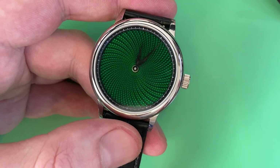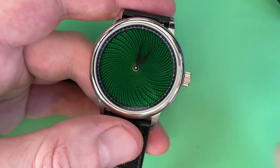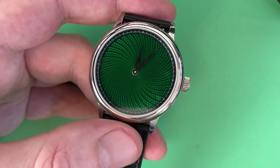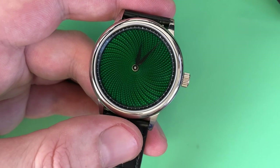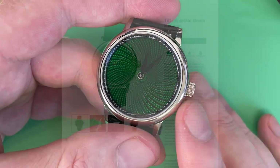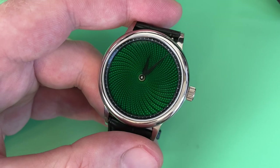What I want to do in this video is first focus on the dial and the technique used to create it, because I'm also a watchmaking channel and that's the most interesting aspect about this watch. Then we'll talk specs and pros and cons. What they say on the website about this watch is quote: 'The dial is handcrafted with CNC engine turned guilloche pattern and covered with multiple layers of transparent colored enamel.'